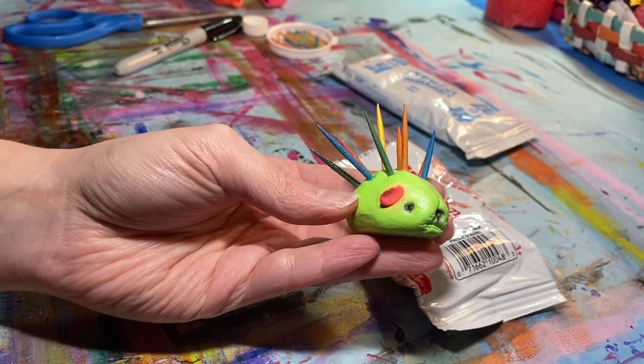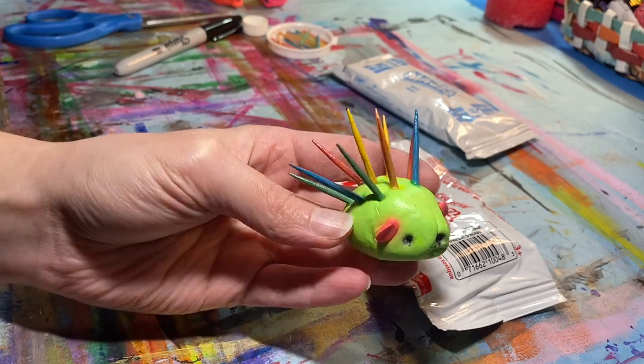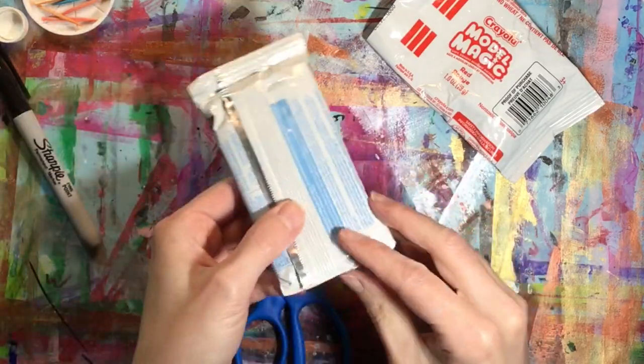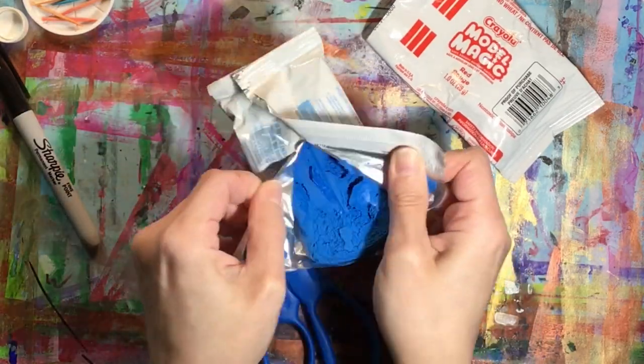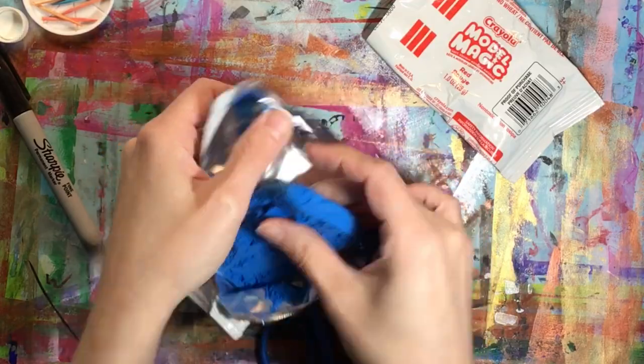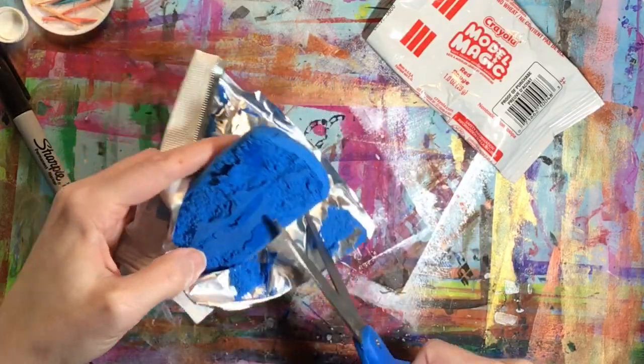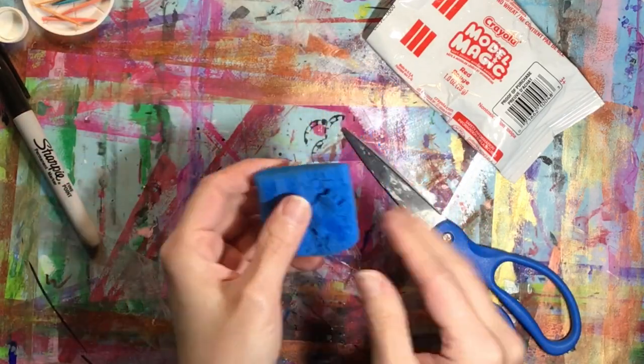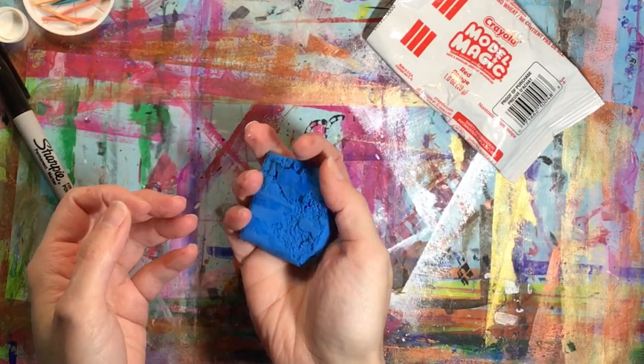This one was actually sprayed with a clear varnish when it was dry. We're going to be using a half ounce of model magic, and if you're using class pack pouches the easiest way to do this is to cut open a pouch, which is one ounce, and then cut that in half so that you can get two of your little hedgehogs or porcupines from one pouch of model magic.